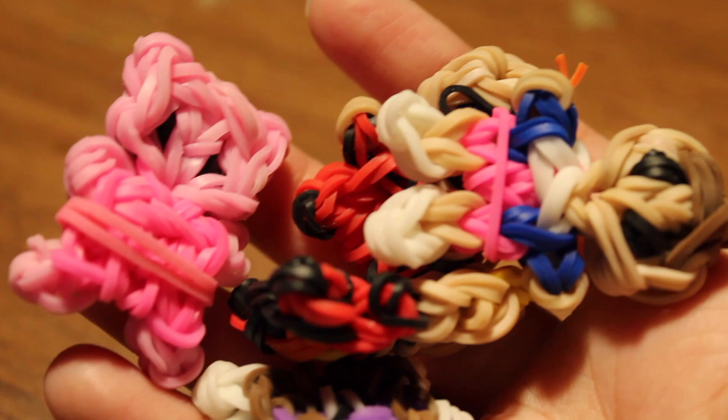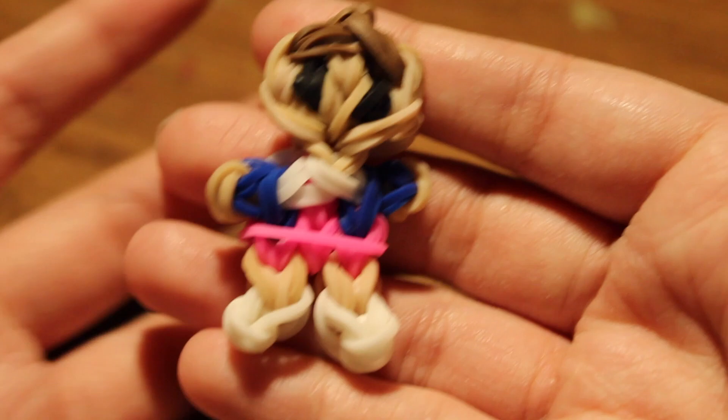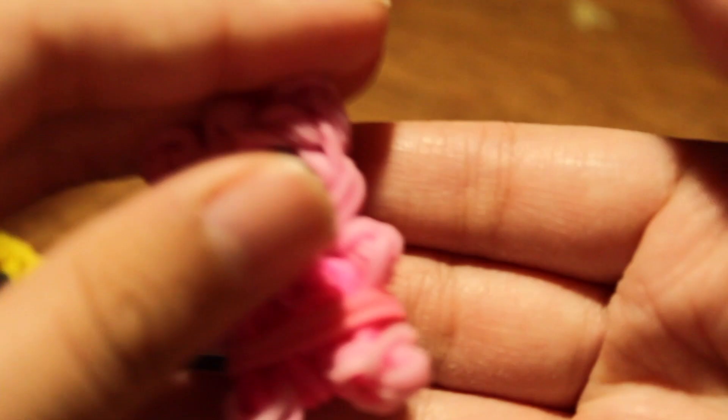Next I have a few charms — first up is the Eleven charm I created. Eleven is from Stranger Things — comment down below if you'd like to see a tutorial, I'd absolutely love to make one. Next I have a Tidbit Piglet charm by All Things Disney.